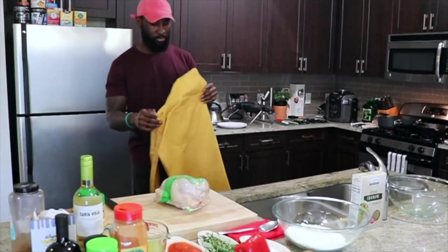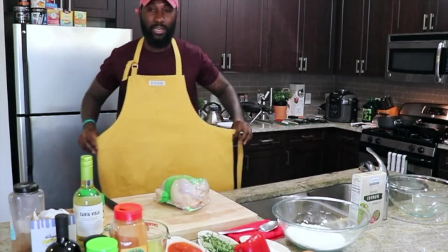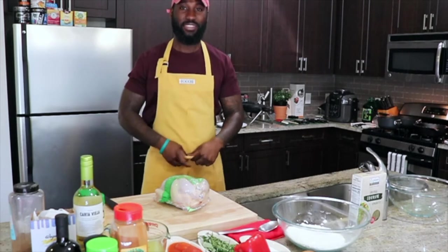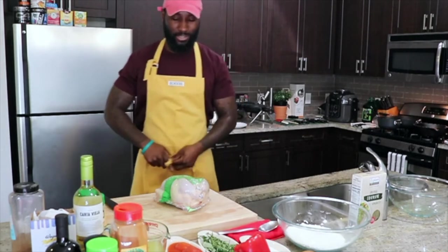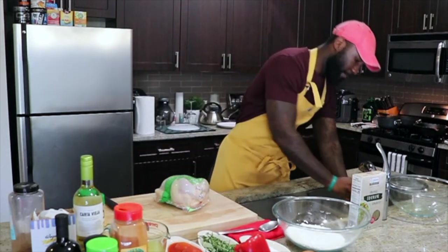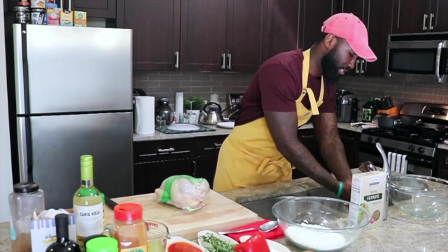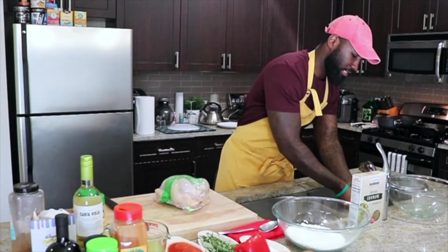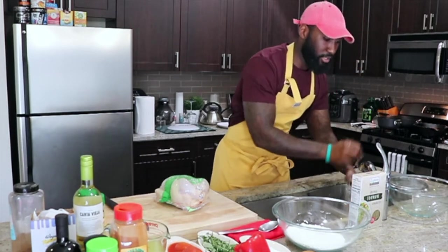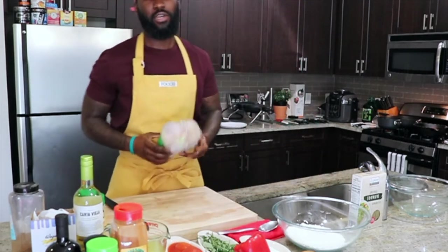Alright, let's start! I'm putting on my apron — I usually don't wear aprons but we'll figure it out together. First thing I'm gonna do is wash my hands. I hope you guys are staying safe — wash your hands, sanitize, be safe, stay home. Alright, so we have organic chicken here.